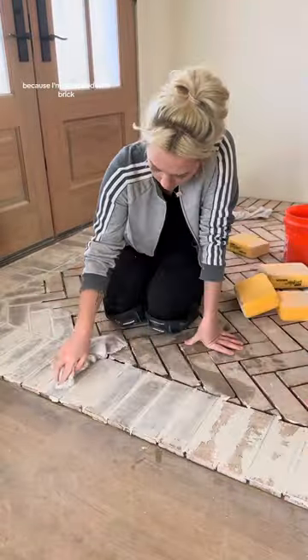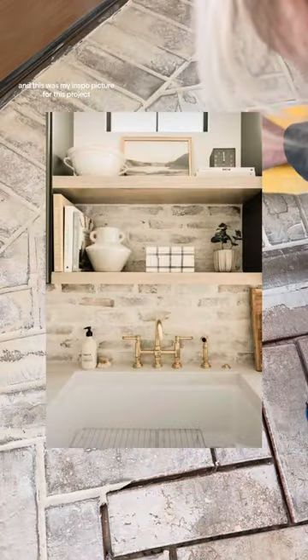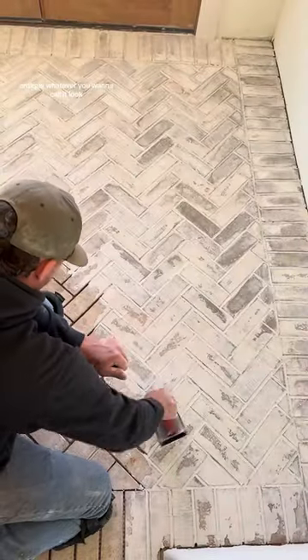Because I'm obsessed with brick, I'm doing it in my entryway floor but I'm also doing it on my kitchen backsplash. This was my inspo picture for this project — trying to get this vintage, antique, whatever you want to call it, look.